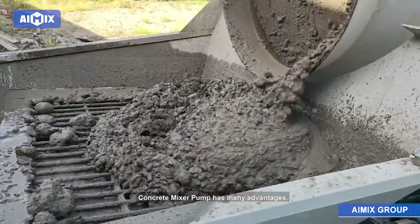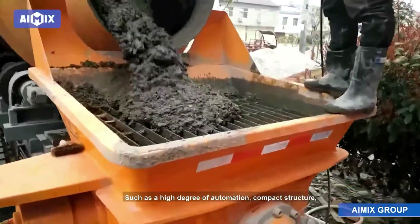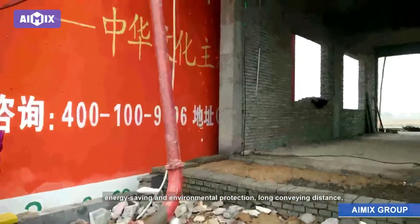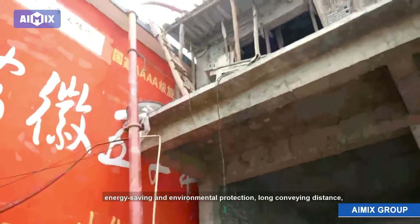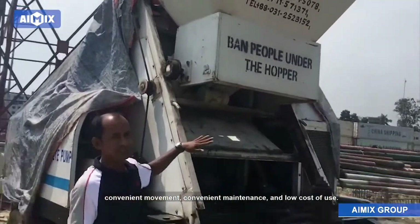The Concrete Mixer Pump has many advantages, such as a high degree of automation, compact structure, reasonable and stable operation, energy saving and environmental protection, long conveying distance, convenient movement, convenient maintenance, and low cost of use.